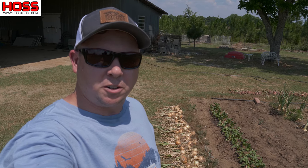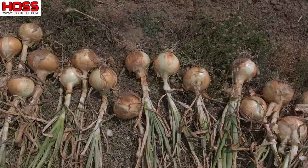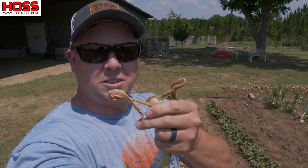After we pull our onions from the ground, we like to lay them on the grass here beside the garden for a few days and let them sit out in the sun and cure. It's important that you let the onions cure or dry out further before you put them in the storage area, so we let them sit out in the sun until the stems get nice and crispy like this right here.